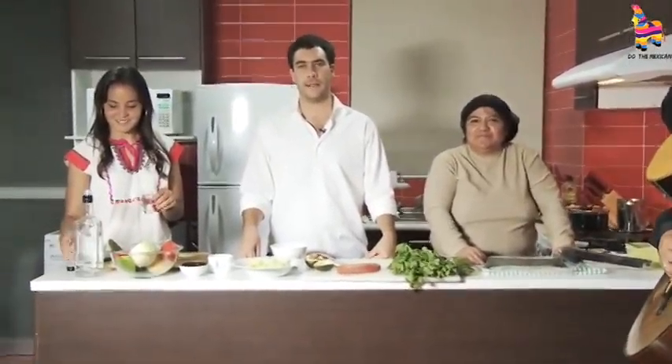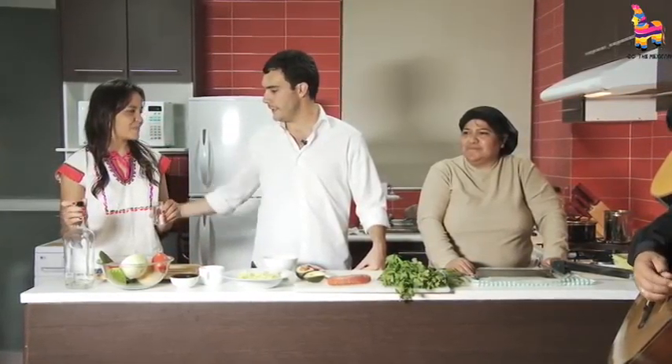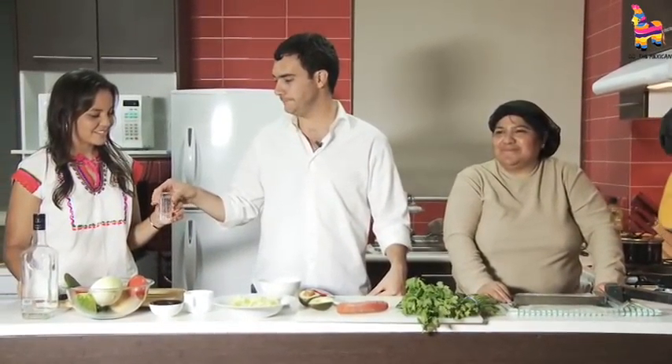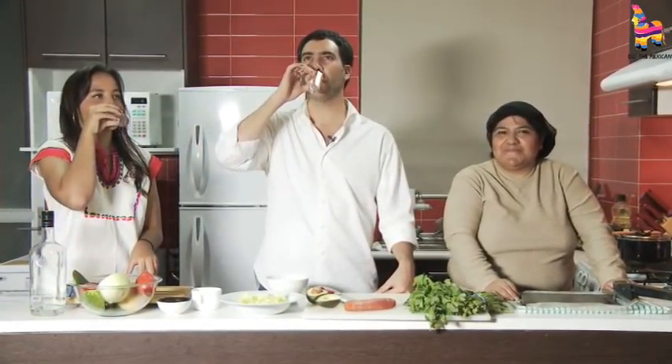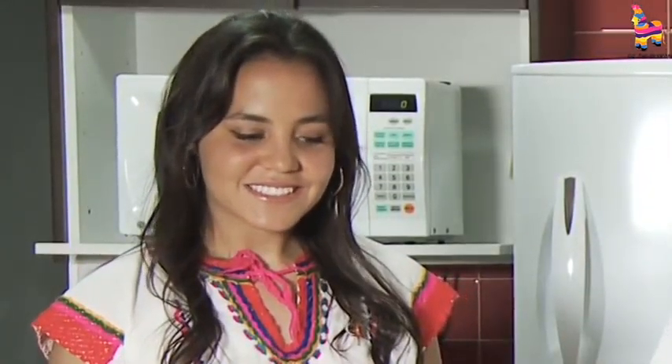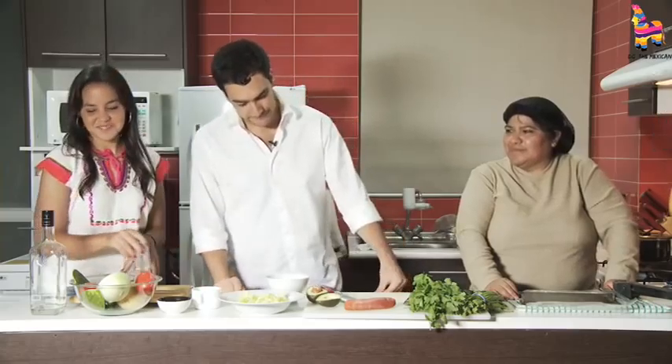Welcome back to another Do The Mexican video recipe. This is my beautiful Maria and we're gonna cheers. I love this tequila. Do you like it? Yes, me too.